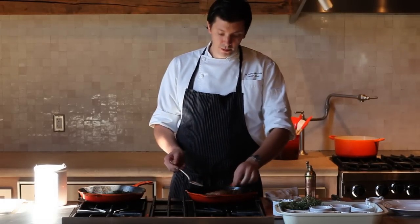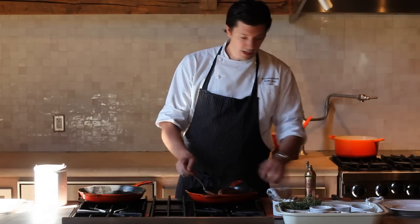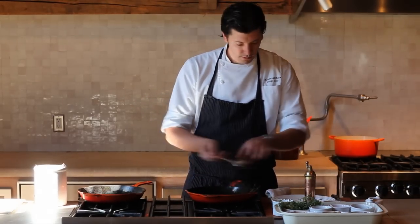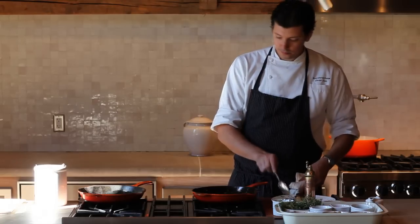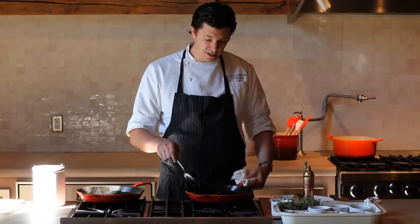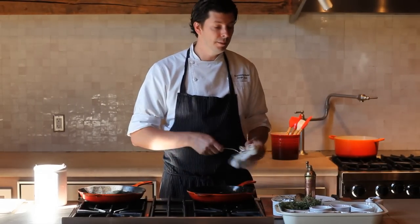Now our duck is ready to be removed from the pan and allowed to rest. I'm just going to simply take it out, place it on a plate, and just let it rest for about five to ten minutes before we carve it. While it's resting we can go ahead and complete the rest of the dish using the same pan — that's one thing I like about this dish, you can cook it all in one pan.